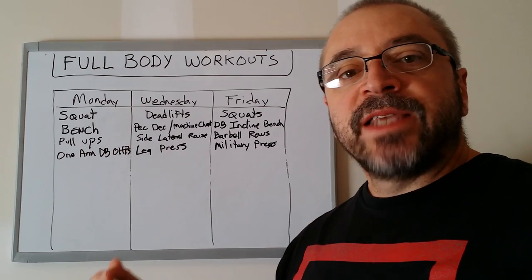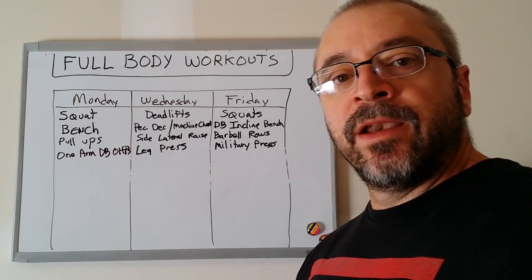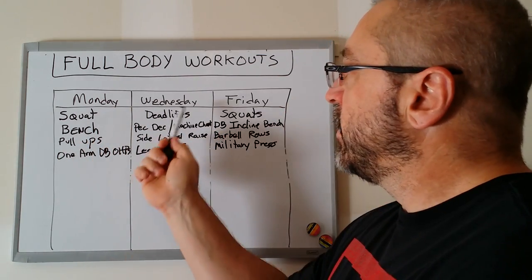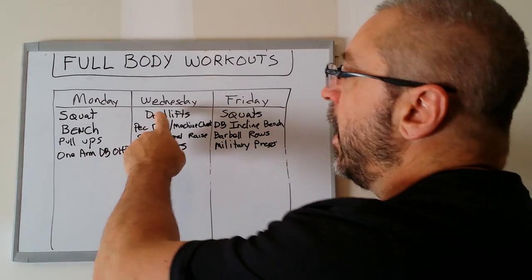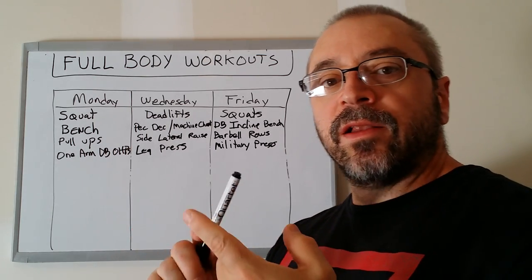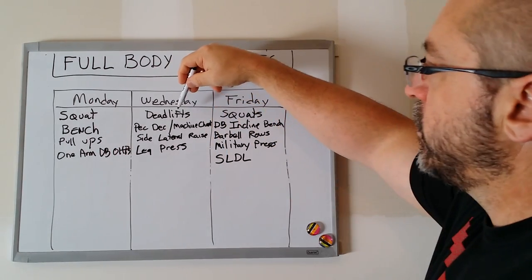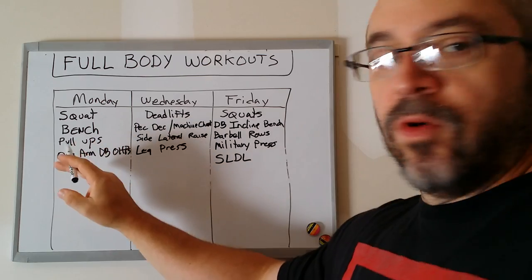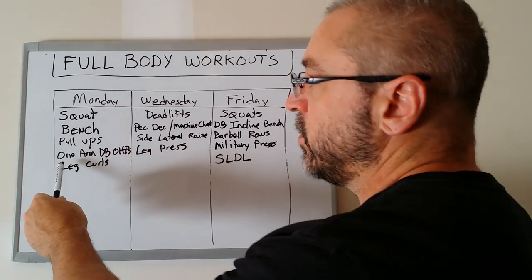The only thing really missing at this point is hamstrings. I don't typically program hamstrings three days a week, and here's why: squats typically hit the hamstrings rather hard and you're already working them twice a week, and deadlifts will hit your hamstrings hard as well. So when I program in hamstrings, I use the stiff leg deadlift or Romanian deadlift, and I also program in leg curls.